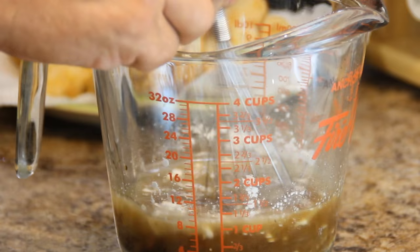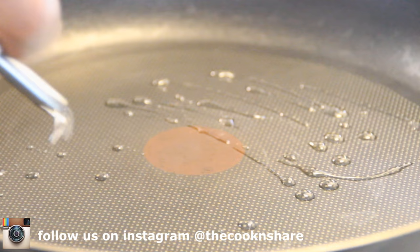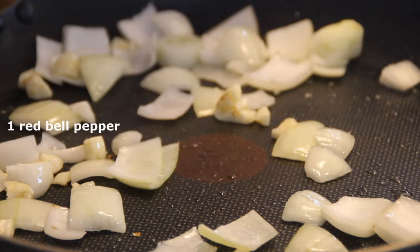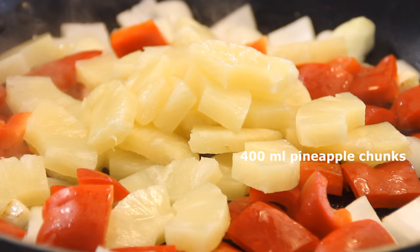After that, add some oil to a preheated pan. Throw in half a chopped onion and three cloves of chopped garlic, and sauté them till they're fragrant — this should take a couple of minutes. Add in the chopped bell pepper and the pineapple chunks, and stir and fry these for a couple of minutes.